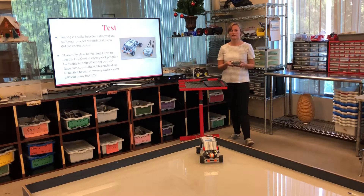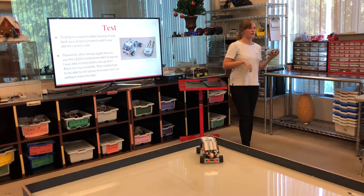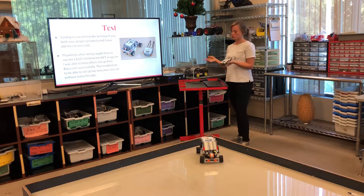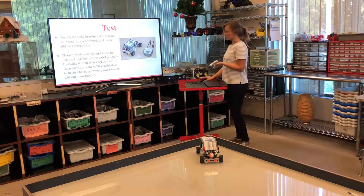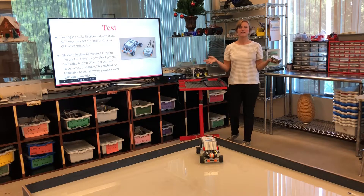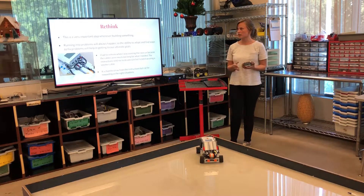Testing is really important. I had to test a lot of things with the Bluetooth — knowing if you're doing the turn correctly, knowing if you're going forward or backwards, and making sure all your cables are plugged into the right port. Testing is super crucial to make sure that you have everything set up properly.